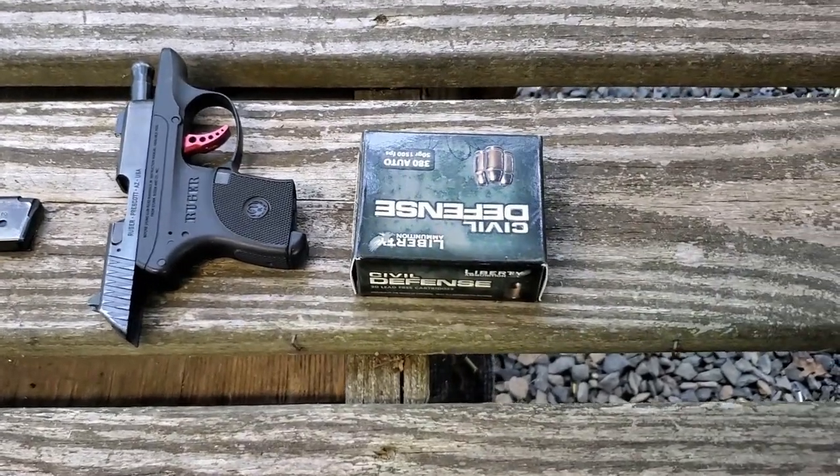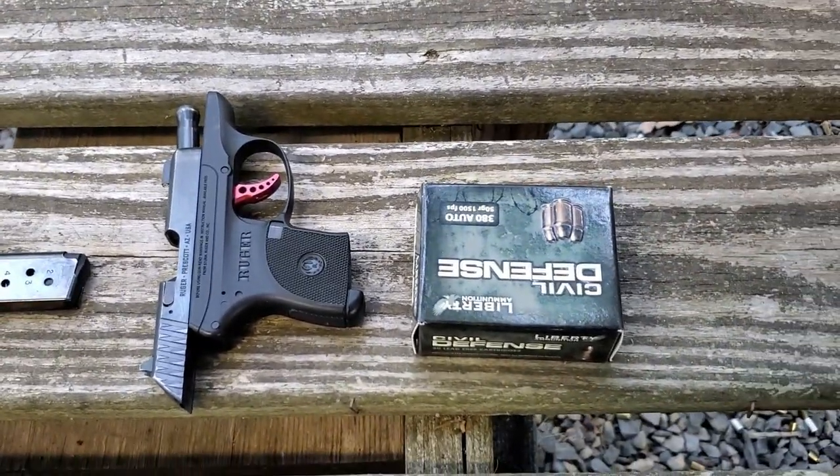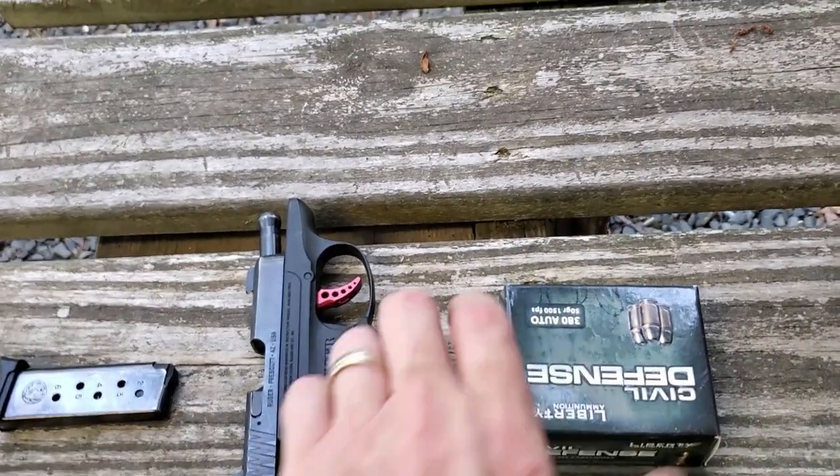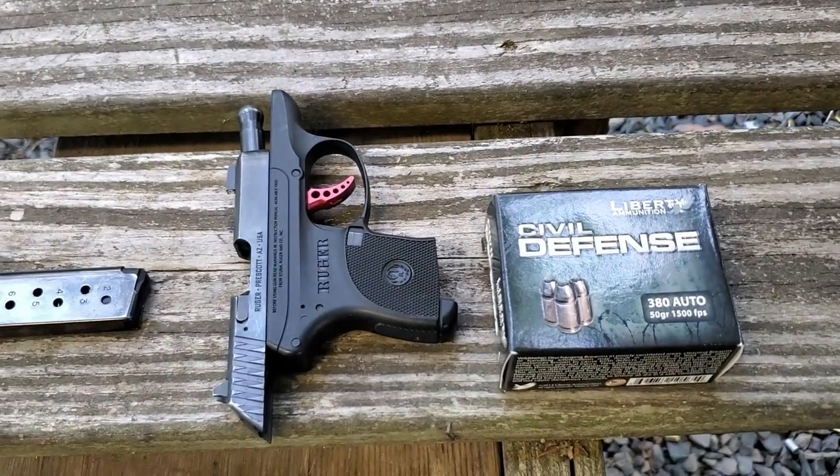What's up, YouTube? Murphy Firearms Training here. So I was planning on doing a four-part series for .380 ACP, and I saw this ammo and I had to grab it.